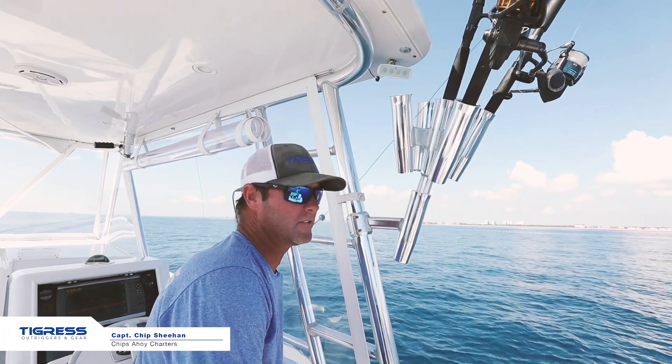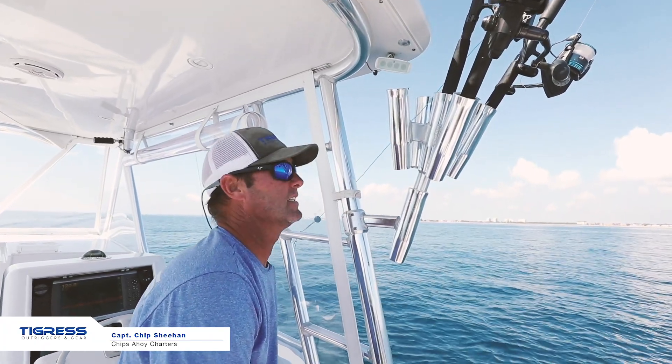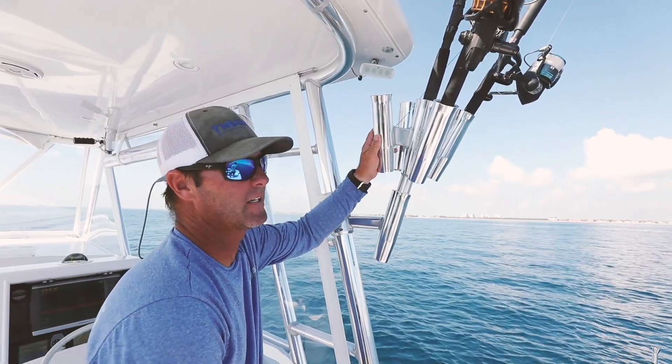I'm Captain Chip Sheehan from Chip's Ahoy Charters. I'm out here with Tigress today, and I just want to talk about the five rod clusters.